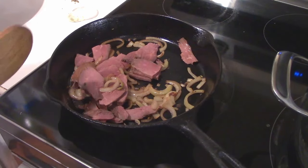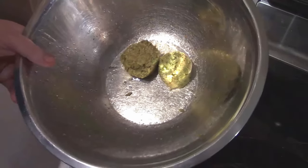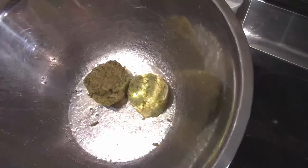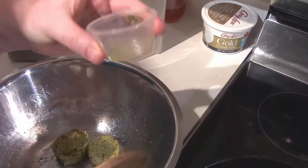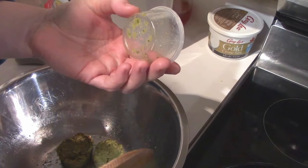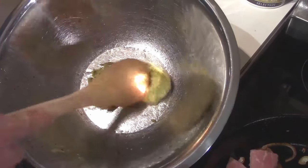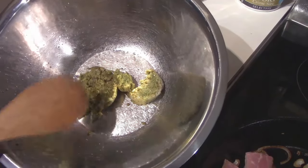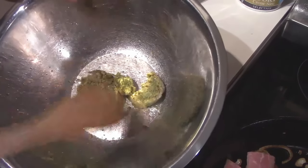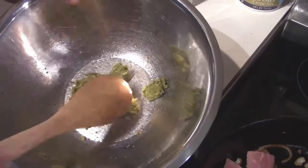We're going to work on our sauce. Our sauce for this is very simple — two little pucks of our homemade garlic scape pesto. Each puck is probably about a quarter of a cup. I do tend to make my pesto quite dry, as you can see here. So what I do is put a little bit of extra olive oil in now and some water out of my pasta and swirl it around until it's liquidy enough to coat everything.